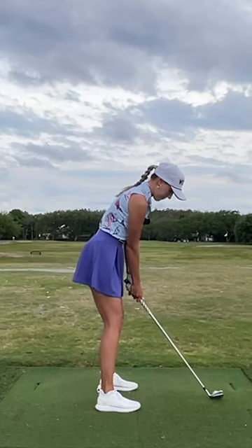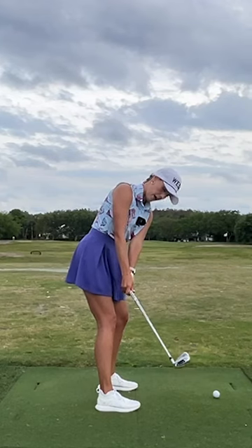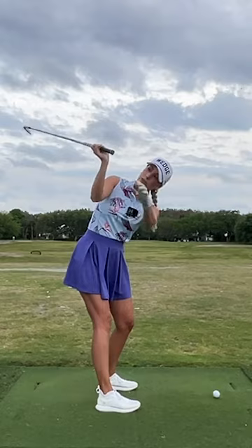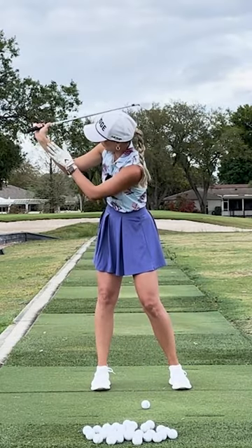Taking it back, let's do this correctly. At the eight o'clock position, check my right forearm here — it has not rotated at all. I'm hinging and going back, and now at the top position, my forearm, just by how we've hinged and turned, is facing you guys — it's facing the front camera a little bit.